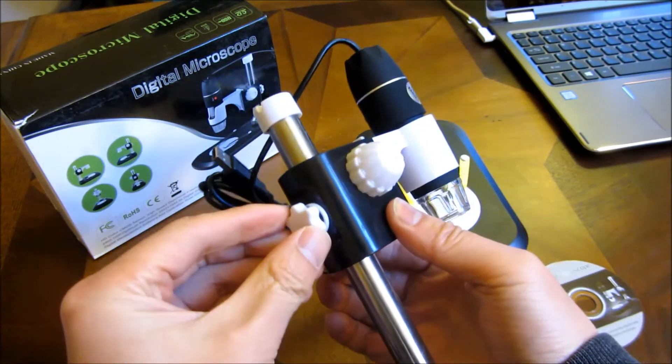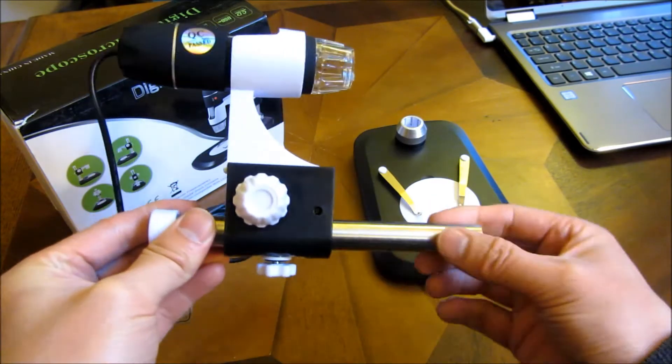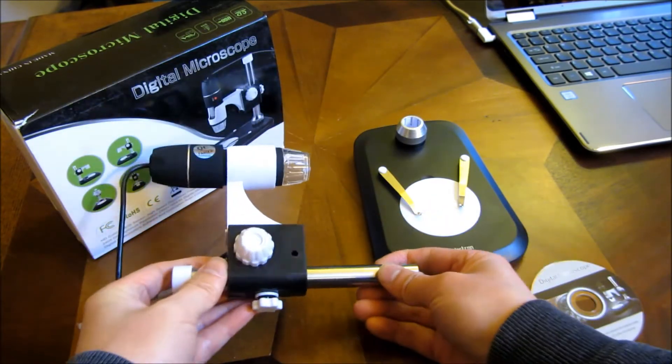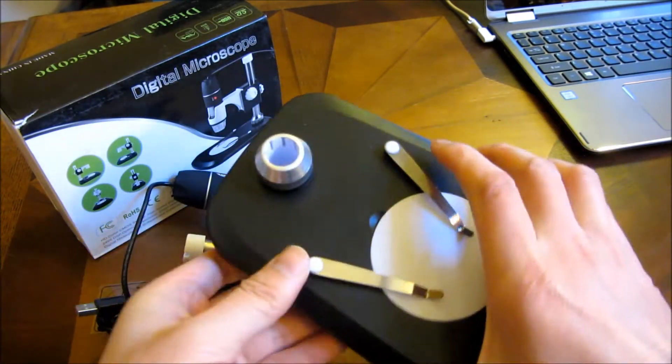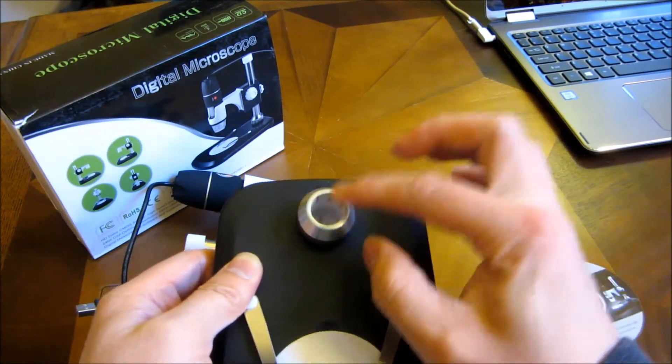As well as this knob, which directly allows you to move this camera base up and down throughout this tube. Now to attach to the base, you simply turn this loose — I'm going to turn the base loose here.